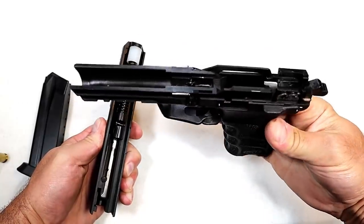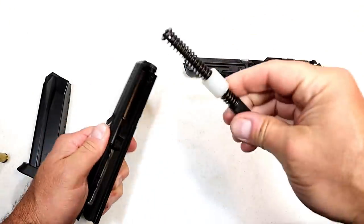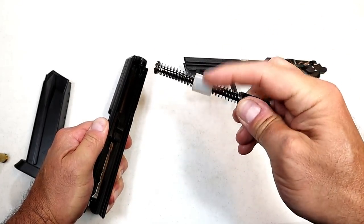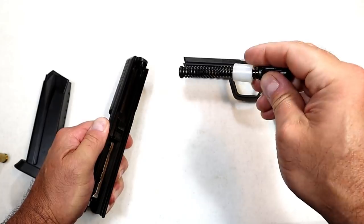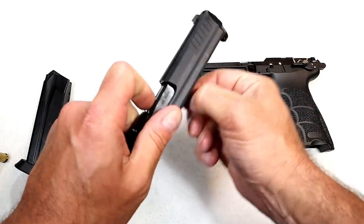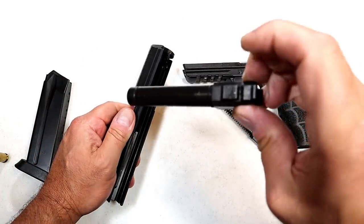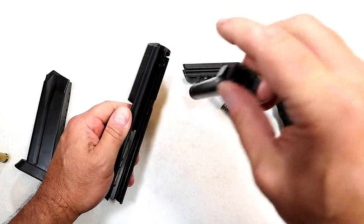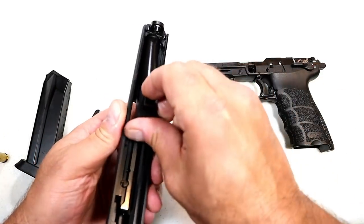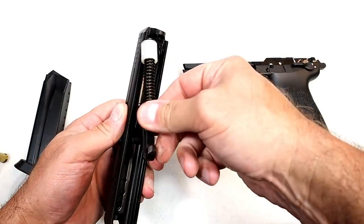Here we go — lightweight polymer frame, double-action/single-action variant one. Here's the single recoil spring; HK puts that ring around it, which I believe is part of the recoil reduction system. And here's the four-and-a-half inch barrel — fits kind of tight — polygonal rifled barrel. Very well machined, nice look.